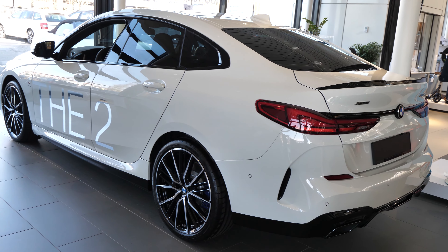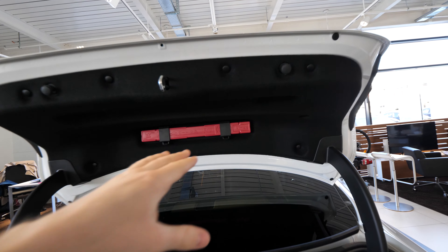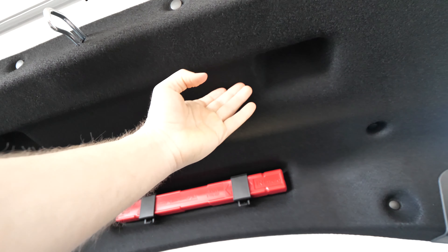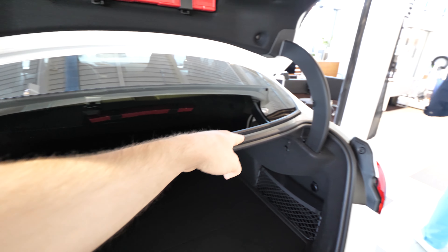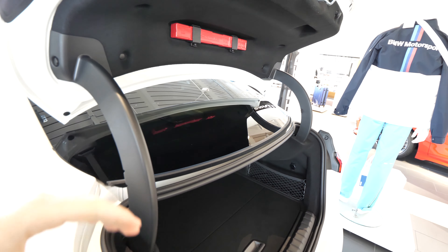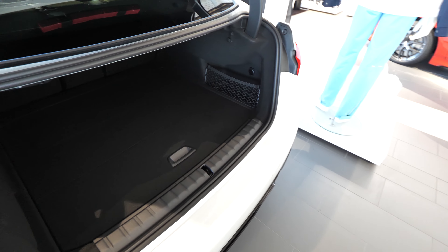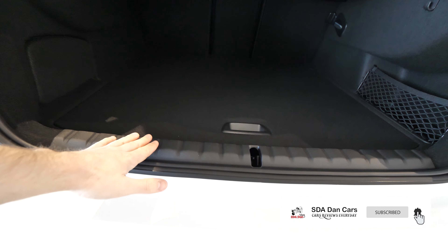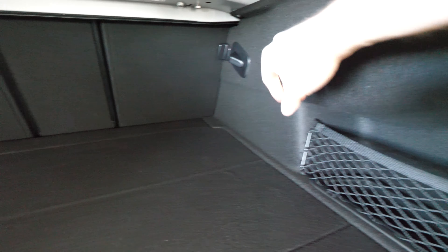Now let's look inside the trunk. It's manual — no automatic opening. You have a triangle warning triangle holder, two handles on the side, and nice material quality. I like the way BMW designed these trunk supports with the leg hinges. There's rubber sealing to keep water out — something that's better than the Tesla Model 3. Inside there's plastic at the entrance, a small storage space on the right side, a 12-volt port, and hooks in the corners. It's quite big for this type of car.